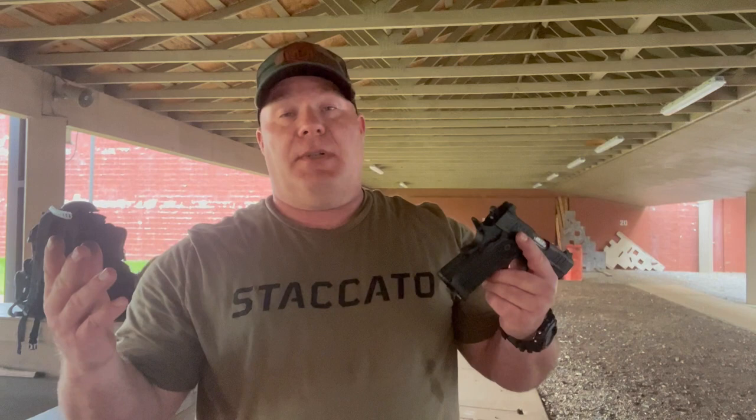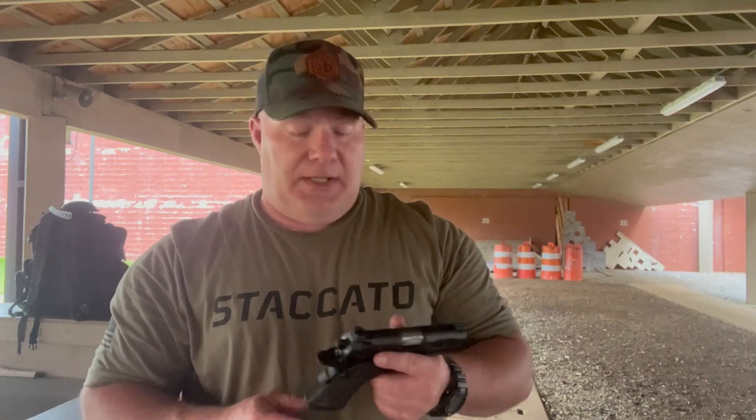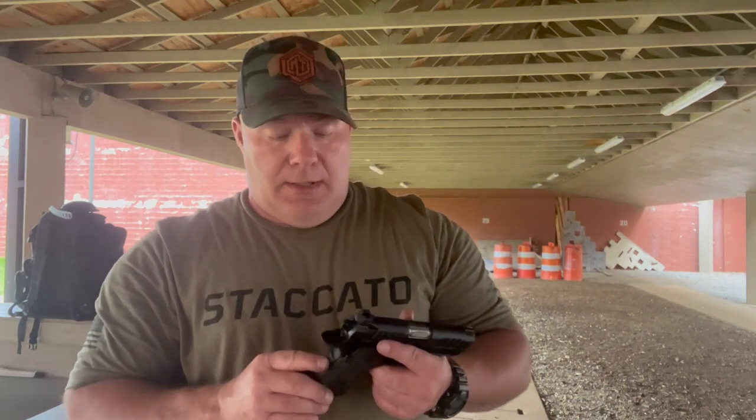We're talking about the gun — how did the gun perform? 100% reliable. No malfunctions at all. It ran like a sewing machine. I didn't shoot it the best today, but that's not an indictment on the gun, that's an indictment on me. You have those days at the range where you just don't perform well, and today was one of those days for me.